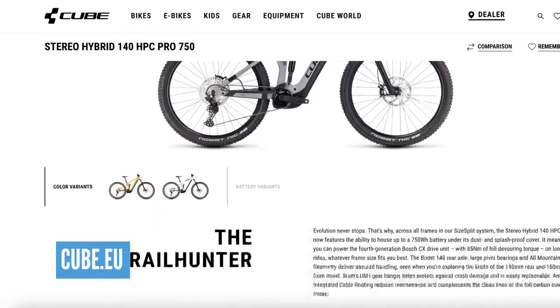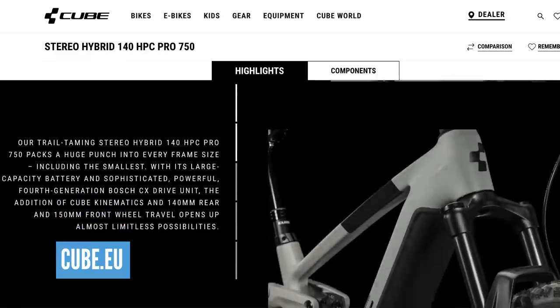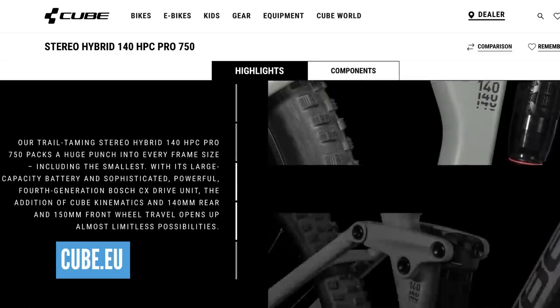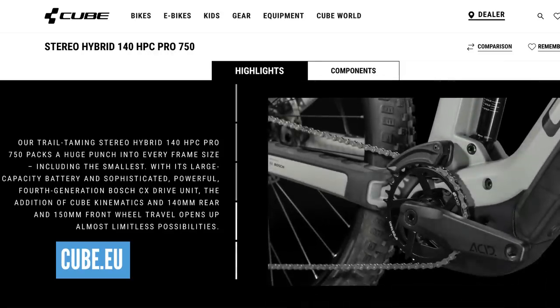Another bike on the list is the new Cube Stereo 155, just launched at 21 kilos, but at seven grand it's outside the price point. However, Cube also do the Stereo Hybrid 140 HPC Pro at 4,000 euros - and this is not only a killer looking bike, I've actually ridden it in Torridon on 29 inch wheels. I think the 29 inch wheels in a mountain environment are actually easier to deal with than 27.5. It's got the Bosch motor, the big battery, great geometry, and fantastic backup from Cube.